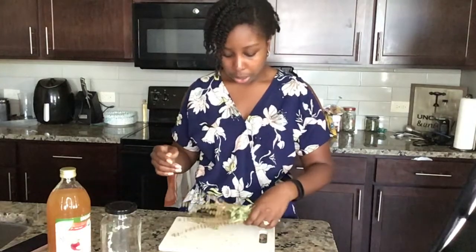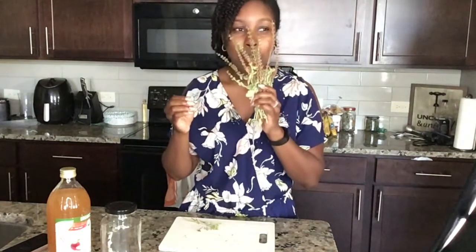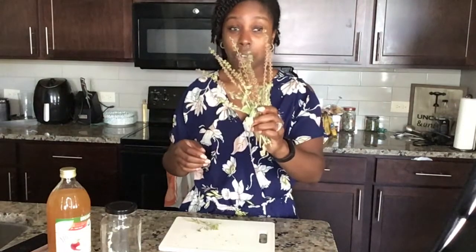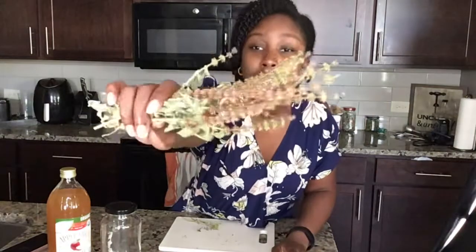So if you've never heard of holy basil, let me introduce you. Holy basil is also called Tulsi — T-U-L-S-I. It's also part of the mint family, and this is just a little bit that I broke off my plant. It smells so good — it's almost like a sweet mint. It's one of the first things that really drew me to this plant. A friend gave me a plant a few months ago, and this is how much it's grown.